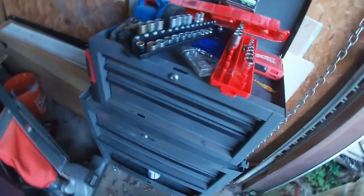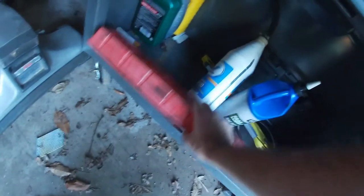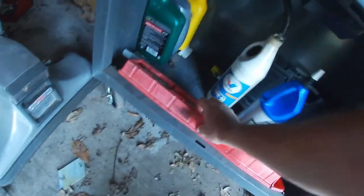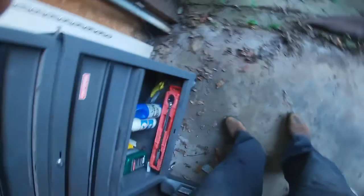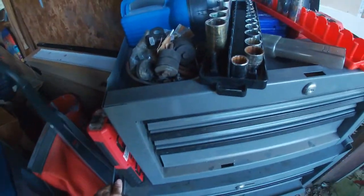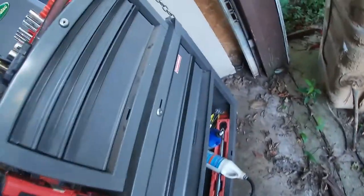I'll pick this up two-handed, put it in here. I still need to figure out why that doesn't work, but I'm going to take that off. Put this back down here. I don't have the wheels locked — wrong side though. So we're going to take this over to the truck.